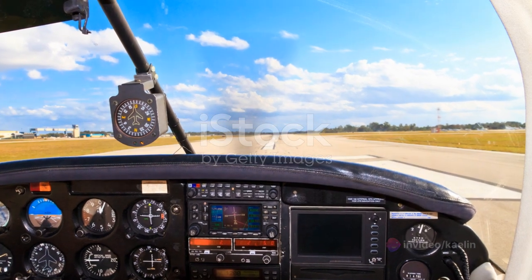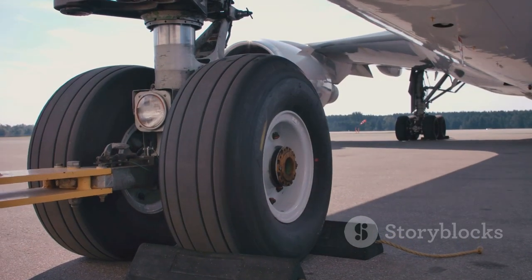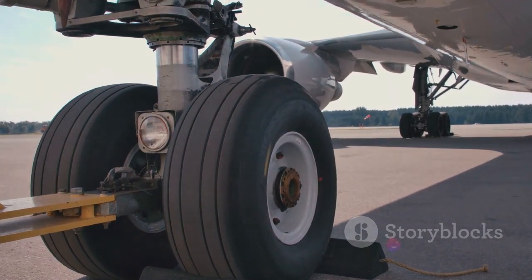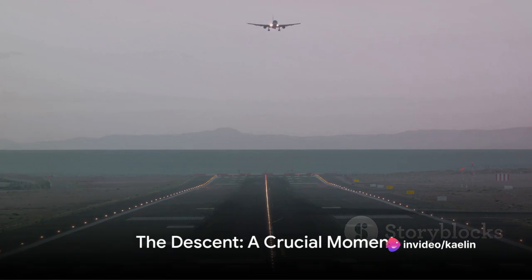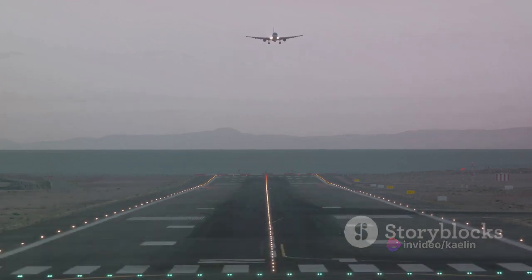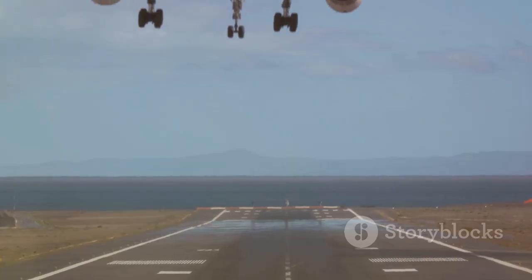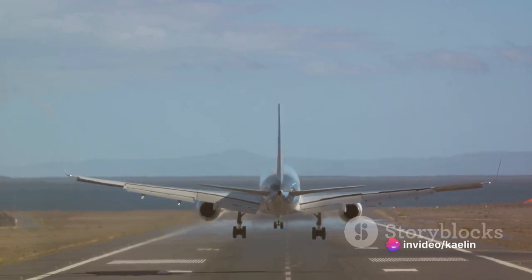The runway is in sight, and it's time to bring your bird gently back to Earth. But how do you achieve that silky smooth landing every pilot aspires for? Let's delve into the step-by-step process. First, it all starts with your descent. The approach is crucial. Begin by reducing your speed to the appropriate landing velocity. This varies depending on the aircraft, but typically it's around 140 knots for commercial jets.